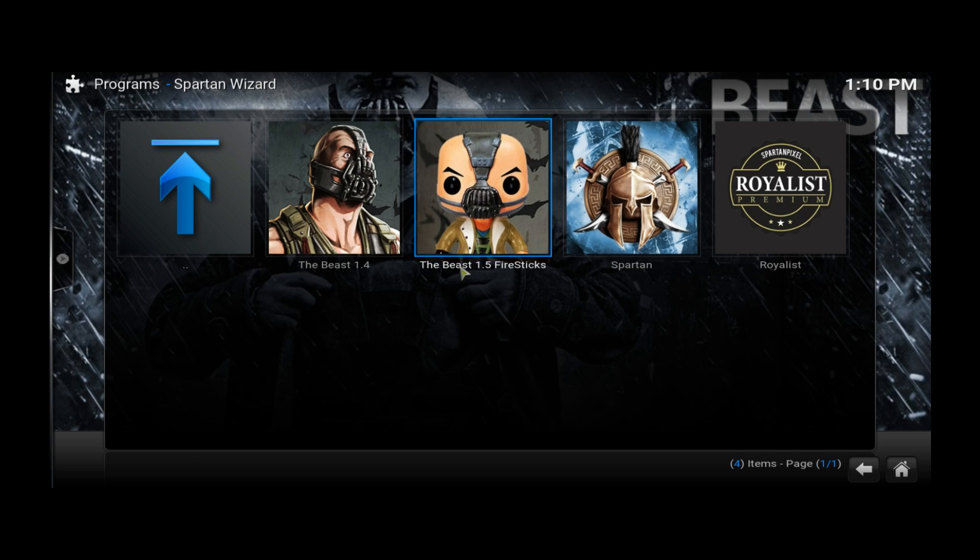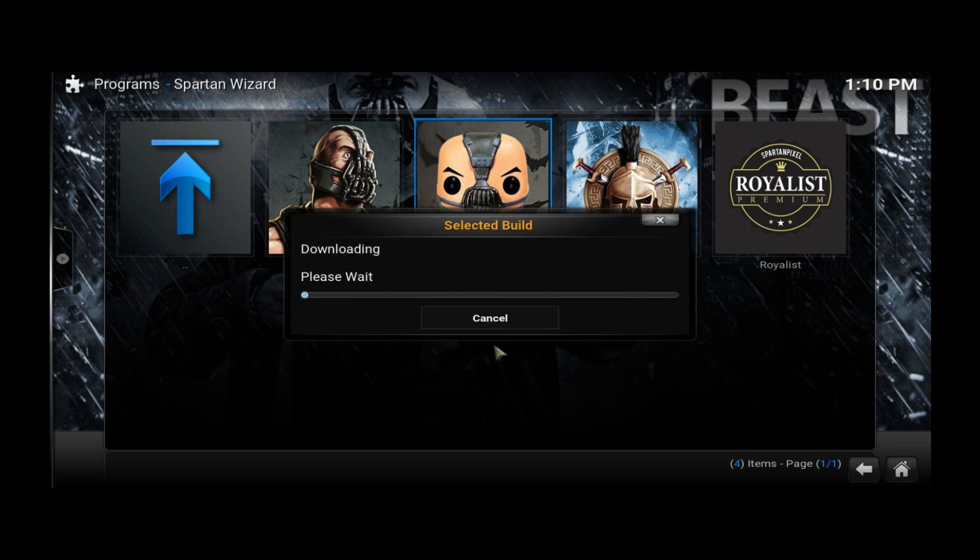Your device is going to ask you to restart. Don't click OK — just unplug your device. If you have a TV box, unplug the power supply. If you have a TV stick, unplug it from your TV. I'm going to click on it now and it's going to start installing. I'll be back once it's done downloading and installing.